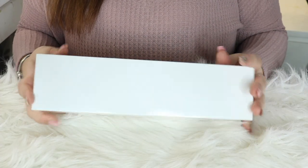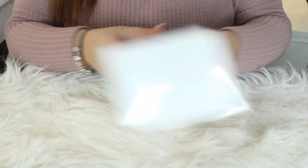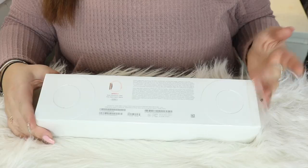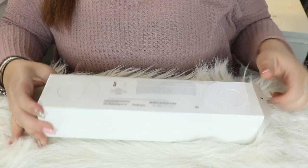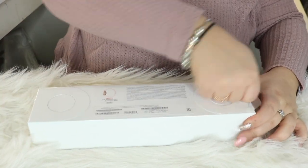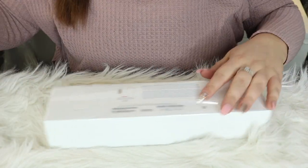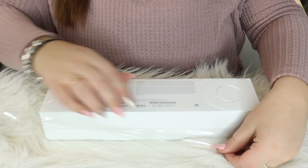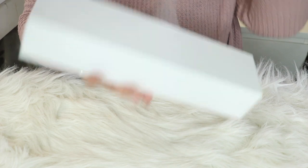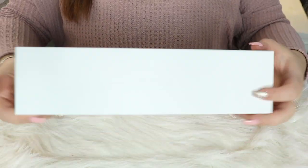Next we have the Apple Watch. I'm so excited about this. I don't know if you guys can see, but it is engraved with Apple Watch here. And then the back has the specs on it. So there's this little pull tab here, we're just going to pull that. And there we go, there's the box.